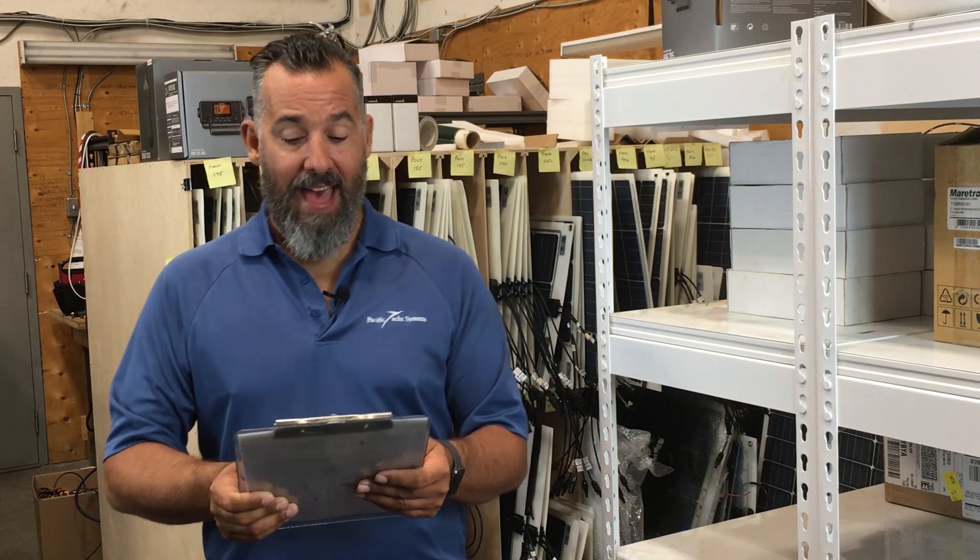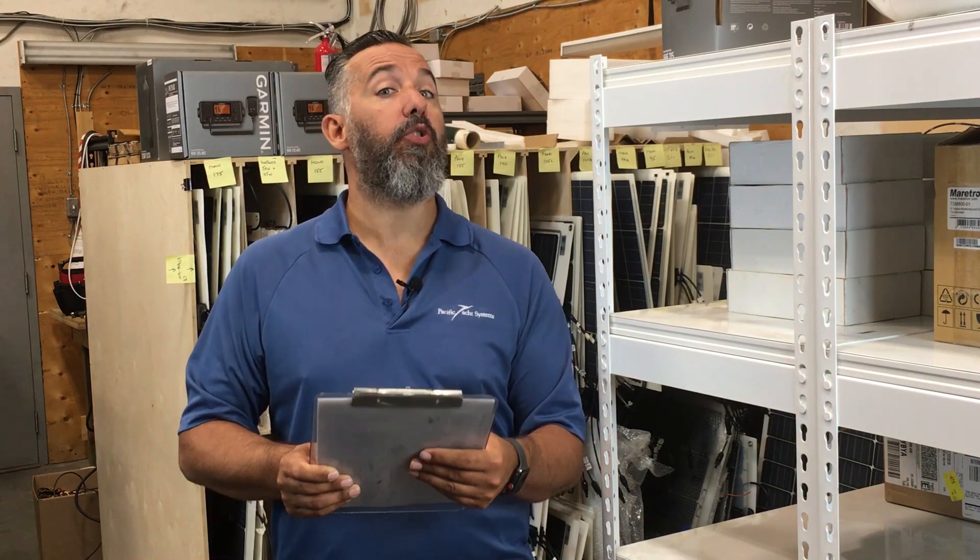Those switches aren't all that expensive, and you should deal with that. So that's the question about source selector switches.